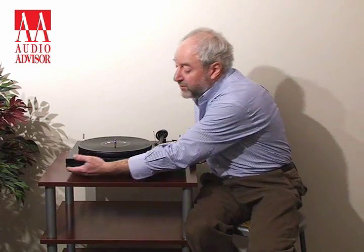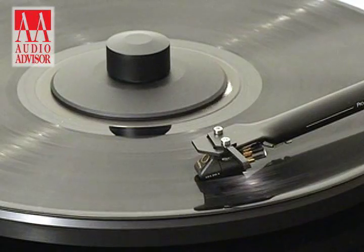The electrics are on the bottom, all the wiring is on the bottom, and the on-off switch is actually on the bottom as well. So anything that could interfere with the playing of the record is decoupled by the rubber springs from the top platform.